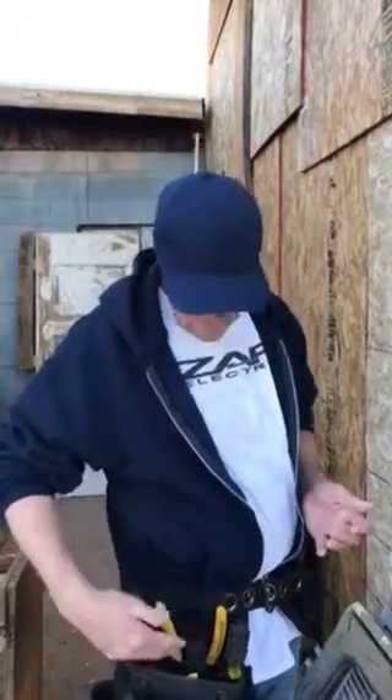Thank you for watching the video. Once again, Zap Electric, TheZapElectric.com. I do have tools, power tools, and special offers if you do want to purchase anything. Thanks for watching — see you guys next time.